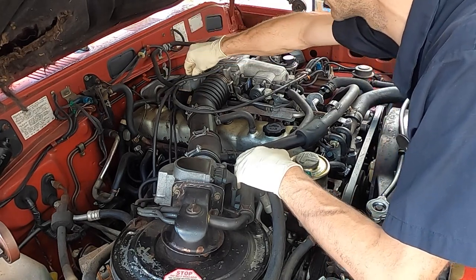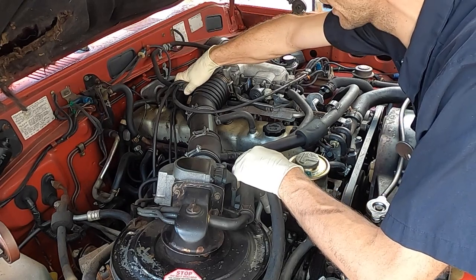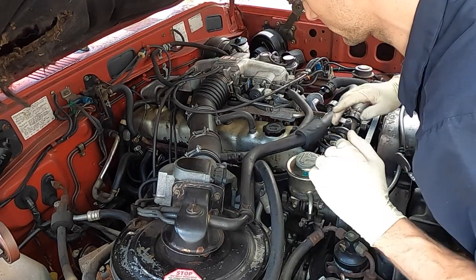Let's see what we have to do about the throttle cable linkages there. Let's go do it.